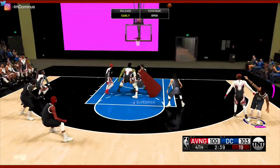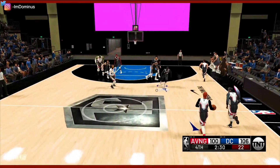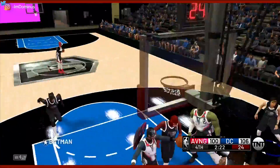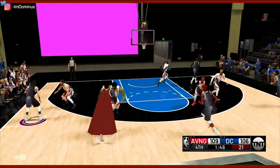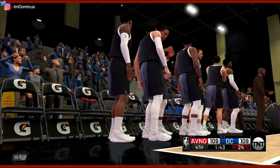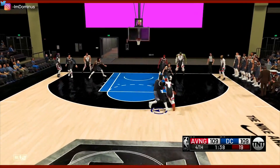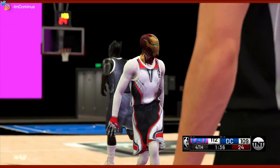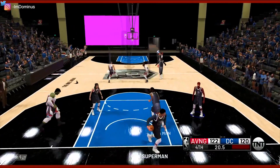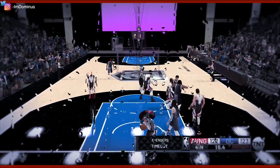We're pushing the ball in transition — that's a pull-up three. Don't leave the best shooter in 2K wide open. You guys know what happens when you leave a sharpshooter open — now multiply that by 10, that's what Aquaman can do. Got him reaching, pulling up — that's what I wanted to do. Now it is a tie game with one minute left. Man, this has been a lot closer than I thought. Batman pull-up three — that is wide open and money. Give me that one-point lead.